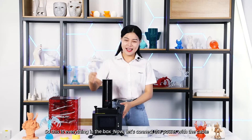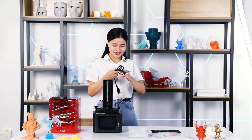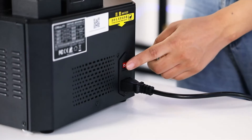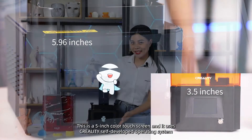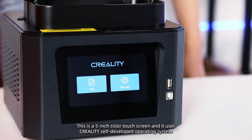Now let's connect the power with the cable. This is a 5-inch full-view touch screen, and it uses Creality's self-developed operating system.